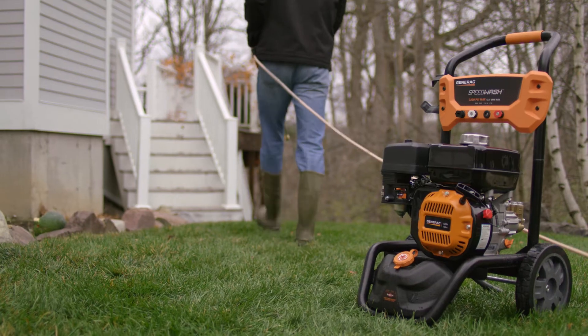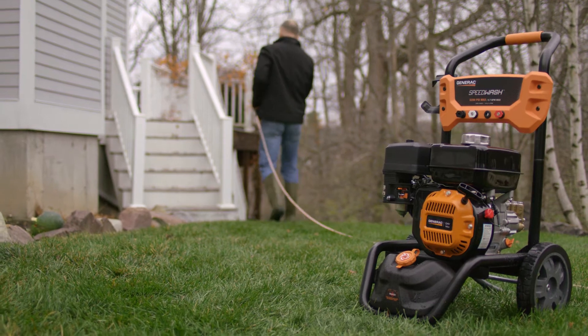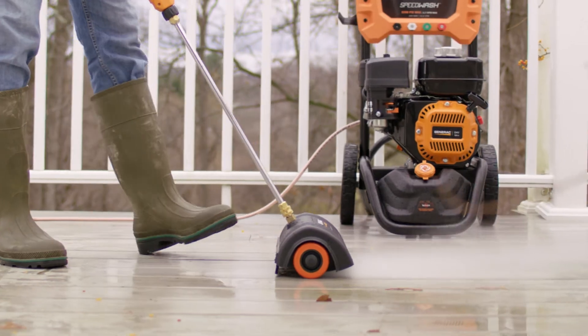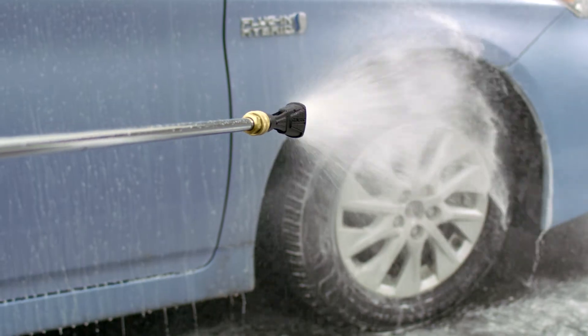The heavy duty flex hose never tangles or kinks, ensuring constant pressure and flow. Plus, Generac's cutting edge cleaning attachments put the Speed Wash system in a class by itself.